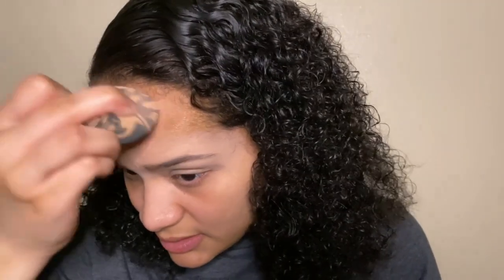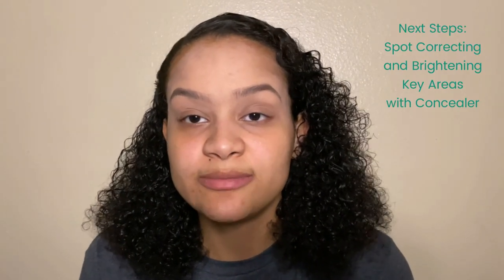I try to put as much concealer on my problem areas as I can. All the extra product on my beauty blender I just take and make sure it's in there good, then once I'm done I like to go over it with the brush and blend, blend, blend. My forehead is basically almost entirely covered in concealer and a lot of the dark spots are going away. I also use African black soap to wash my face, which I feel really helps with my acne.